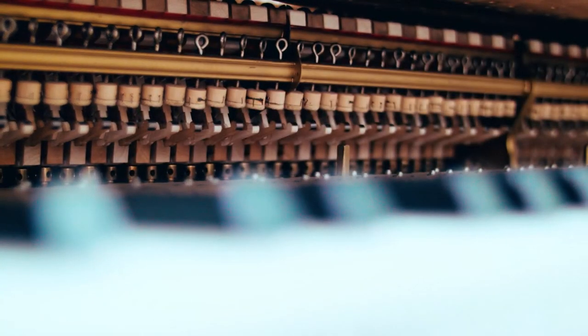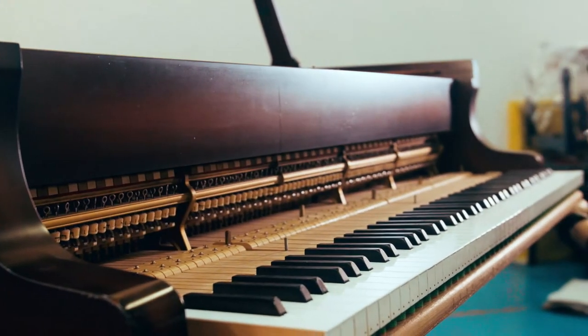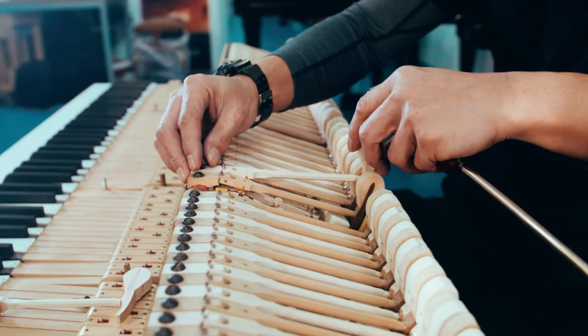Over time with intensive playing and usage, the piano key action design will become sluggish and worn. To ensure perfect control and good touch on the piano key itself, it is necessary to work on and replace the entire piano key action design.